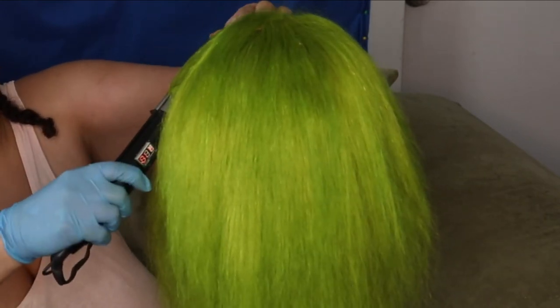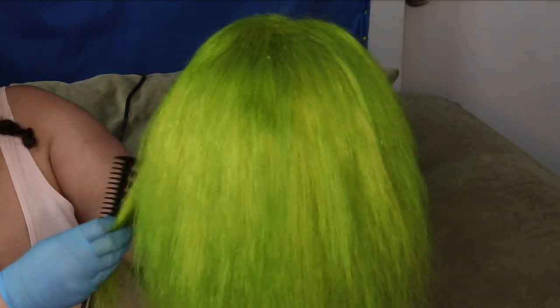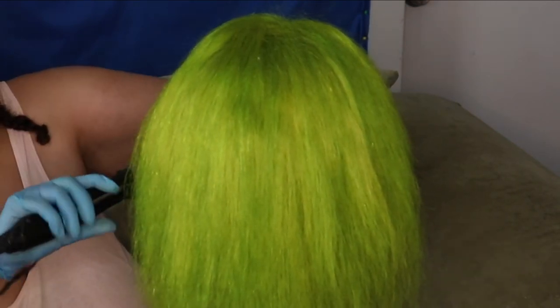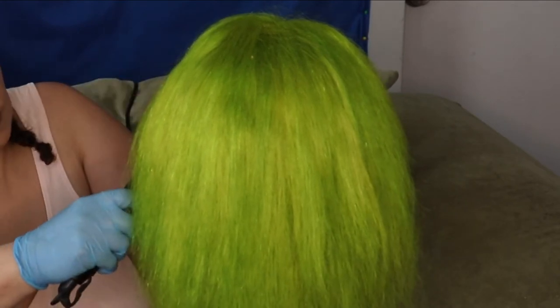I'm using that cap that came with the wig. It's quite thin — I never saw a wig cap this thin before, but hey, it's an inexpensive wig, what do you expect? Look at those curls, they look so luscious.